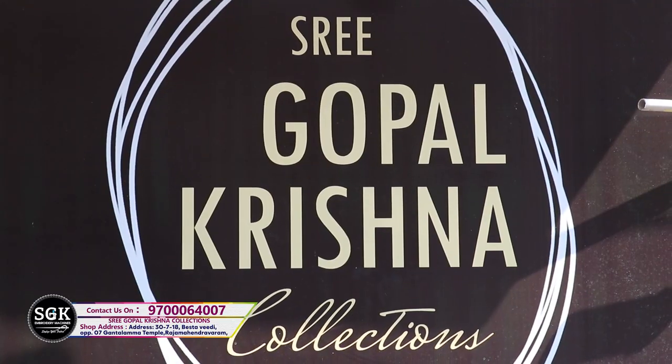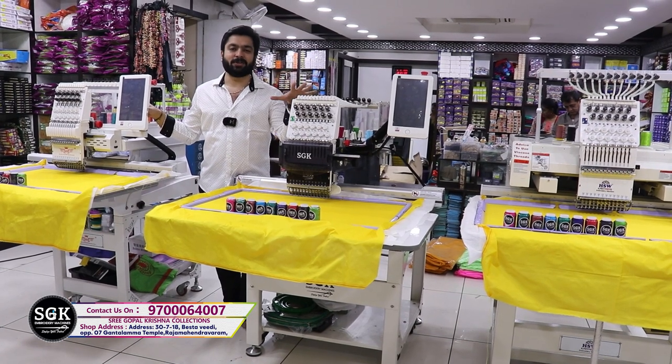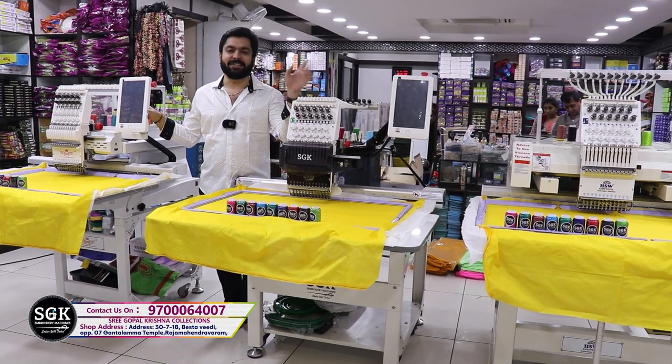Hello friends, welcome to our channel SGK Collections. This is the first time I have introduced three brands: RRR, SGK, and HSW.